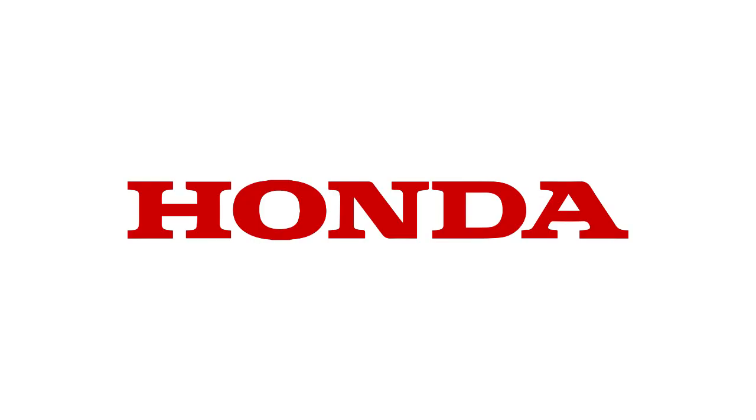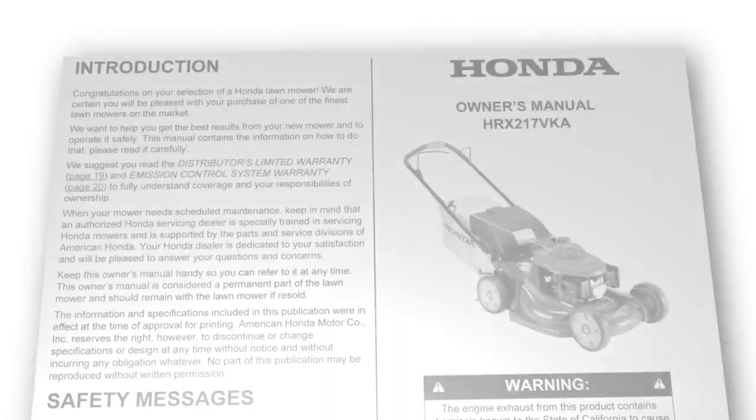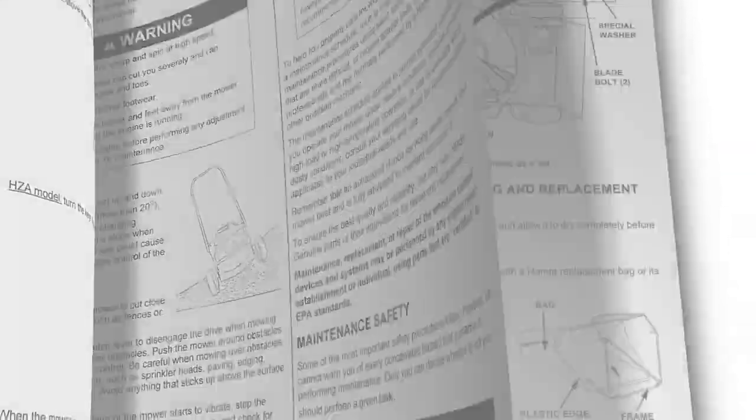This concludes the video tutorial on HRX Series Lawn Mower Maintenance. Always refer to the owner's manual for clarification and more detail on the processes shown in this video.